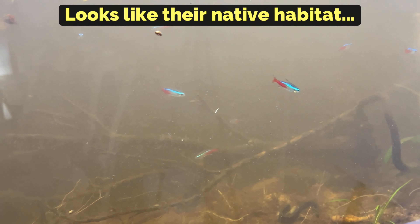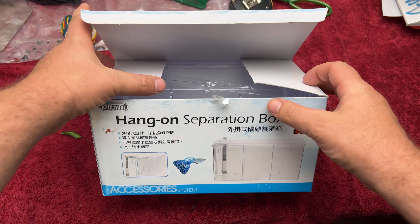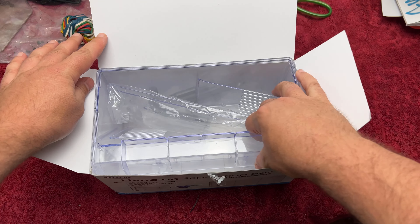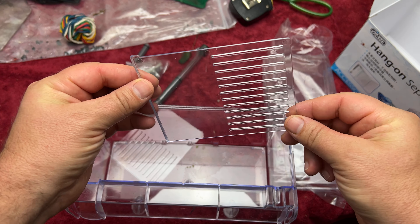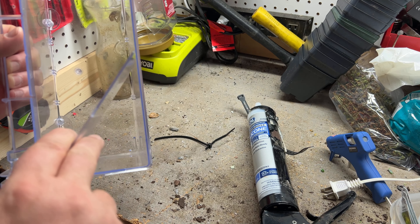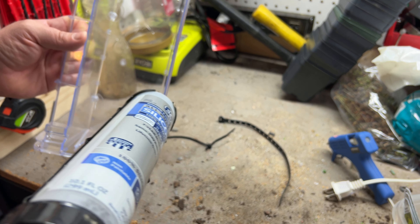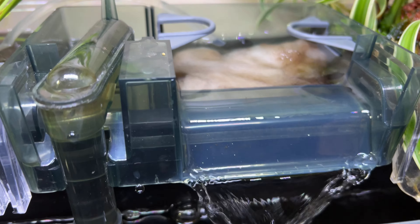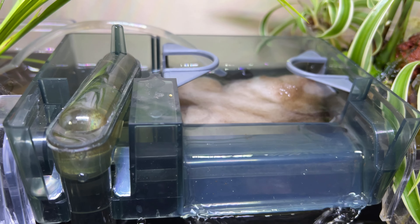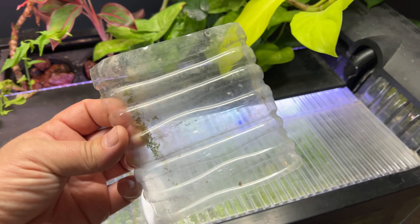Now we're back to square one and it's time to create our new houseplant filter system. A few days ago I took the hang-on-the-back breeder box, which is going to be the housing for our new houseplant filter, and I siliconed one of the dividers that came with the kit into the corner to create a space for the water to pour in. We'll set this box up in a minute and I'll show you in more detail how this functions. I'm using a standard hang-on-the-back aquarium filter to help remove debris from the water before it goes into the houseplant filter, and I want to test out another idea.